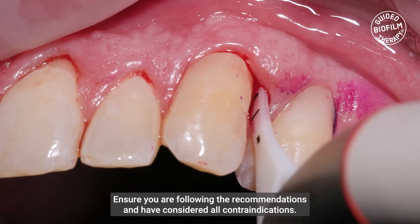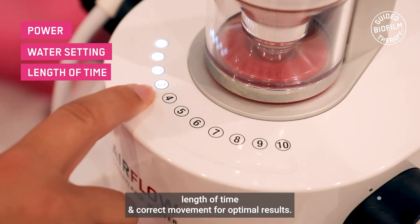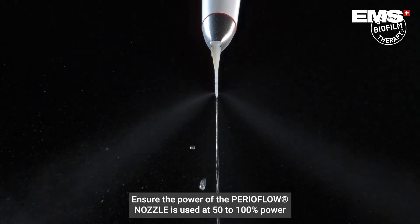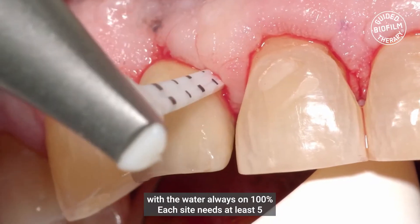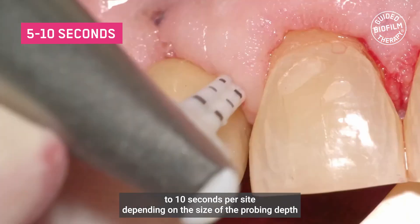Ensure you are following the recommendations and have considered all the contraindications. It is very important to use the correct power, water setting, length of time, and correct movement for optimal results. Ensure the power of the PerioFlow nozzle is used at 50-100% power, with the water always on 100%. Each site needs at least 5-10 seconds per site, depending on the size of the probing depth.